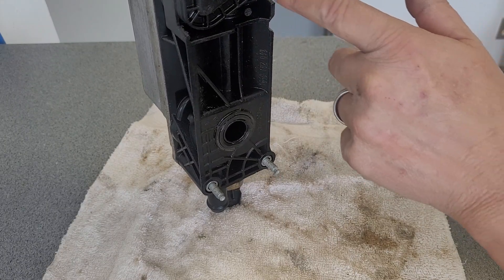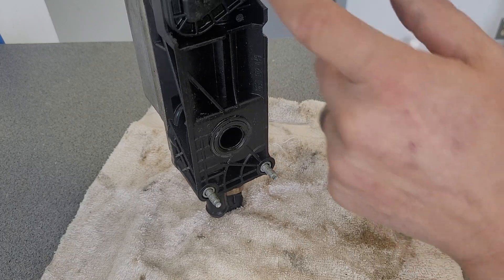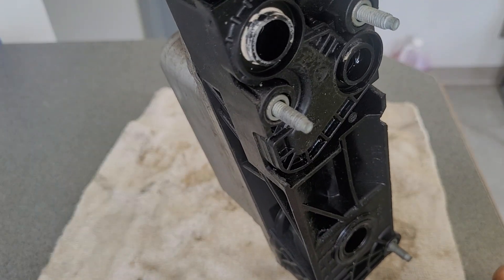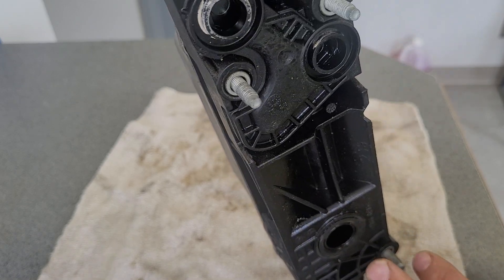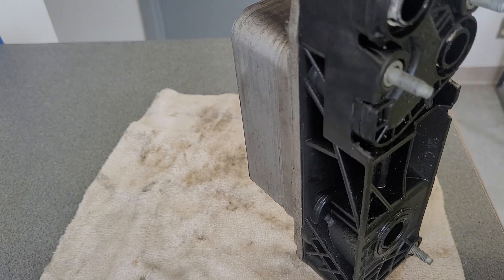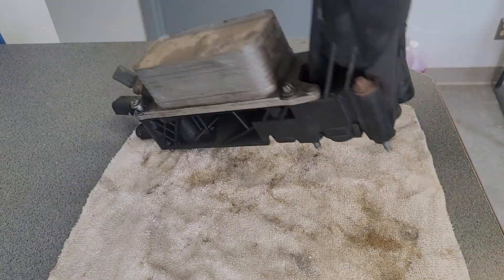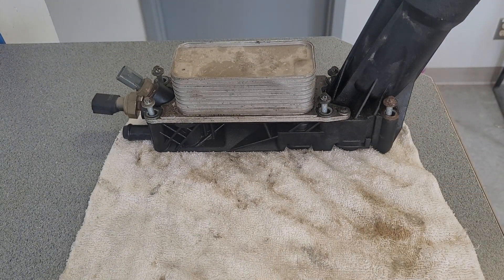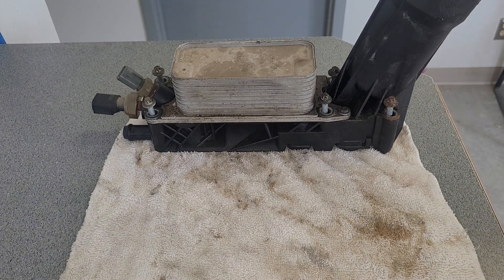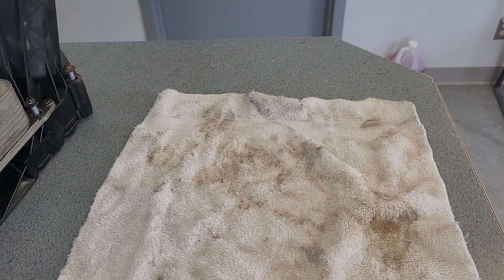It was leaking antifreeze — you can see the discoloration here to show that antifreeze was being leaked through it. Some of this is oil, I think — this one here is a drain back. I'm going to show you the new design, which is in my opinion much better and the way engineers should have designed this thing in the first place.